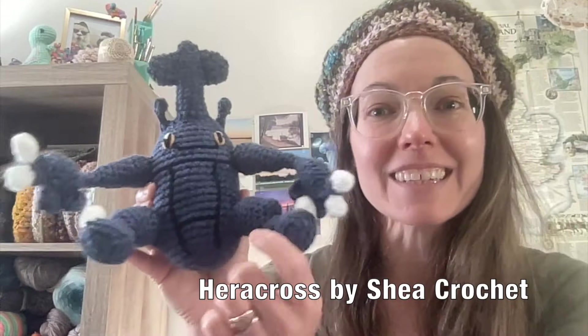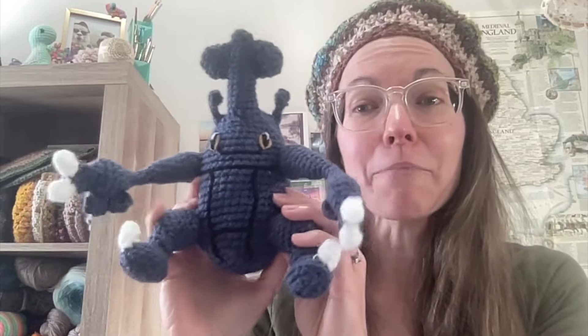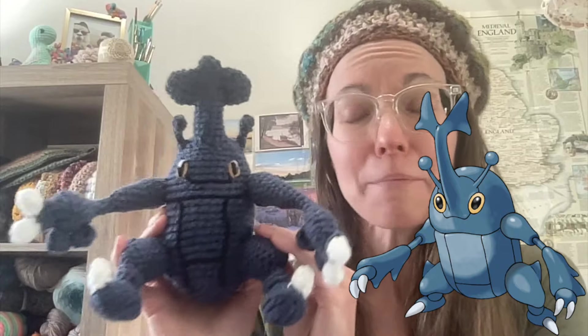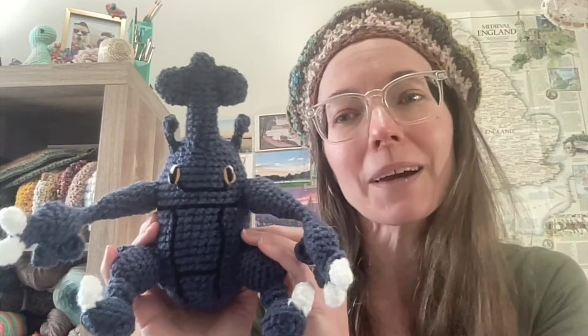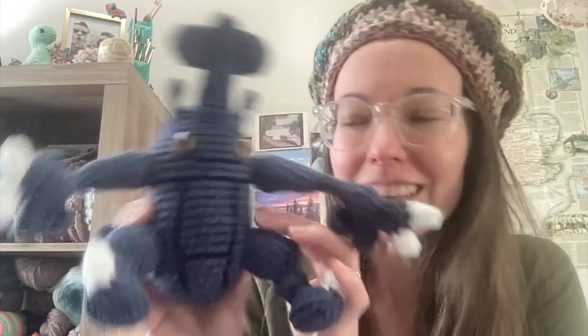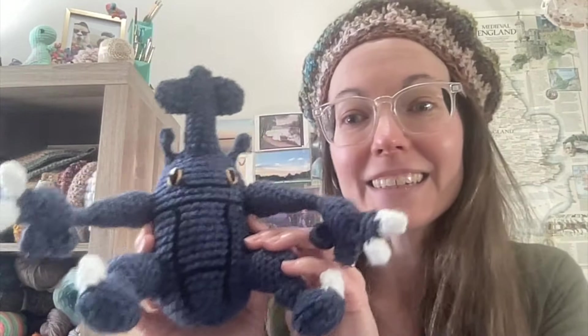This is a free pattern listed below by Shea Crochet. On Ravelry, I think I was the only other person that has made this before. In terms of Pokemon accuracy, I think he's fairly accurate. He's going to be a birthday present for a young boy, and as most toys do when they get in the hands of young boys, they don't stay in good shape for very long. So a little inconsistency between the eyes is not going to be a big deal. It is definitely recognizable as that Pokemon, and it is done.